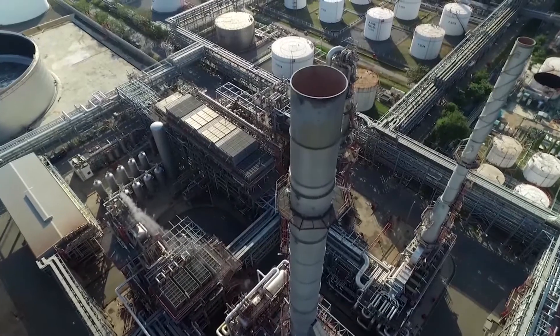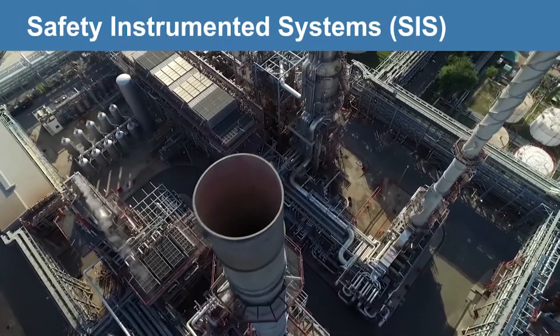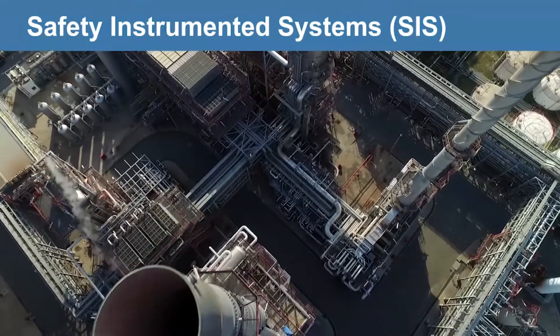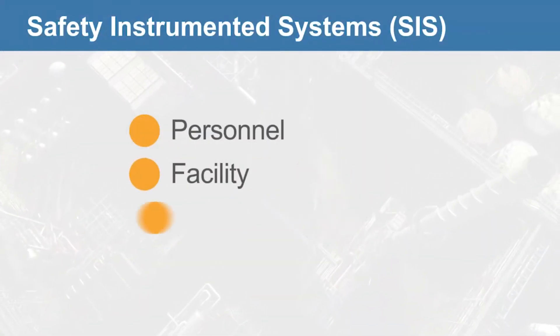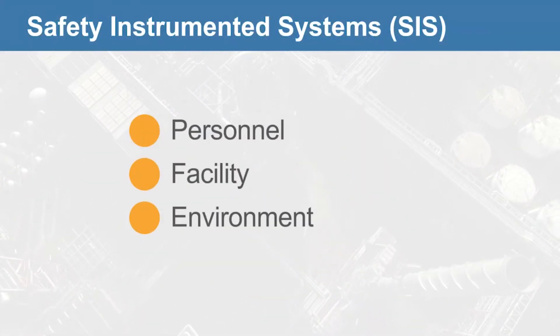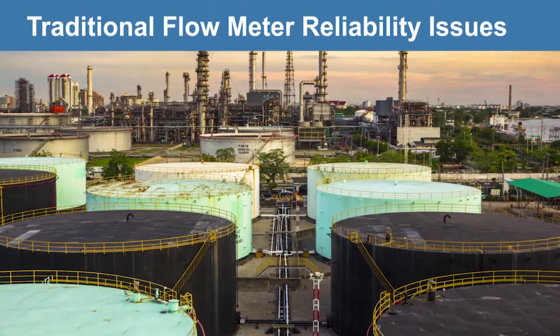Safety is an important aspect of plant operations. Safety instrumented systems (SIS) are put in place as the last layer of prevention to protect your personnel, facility, and the environment against injury, damage, and catastrophes. Traditional flow metering options often pose issues with reliability.